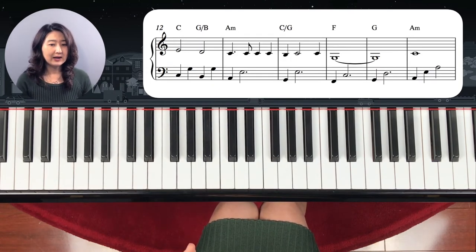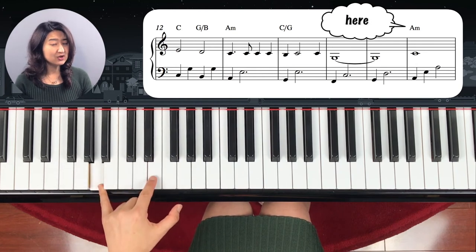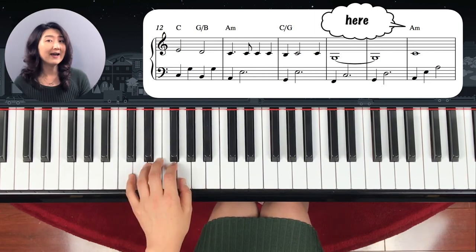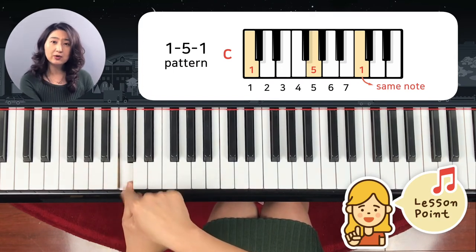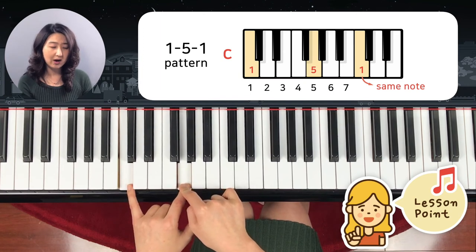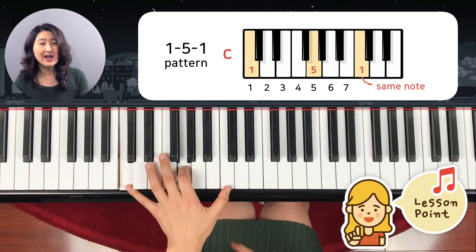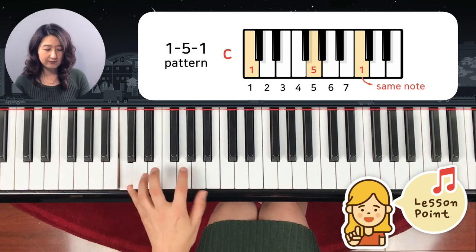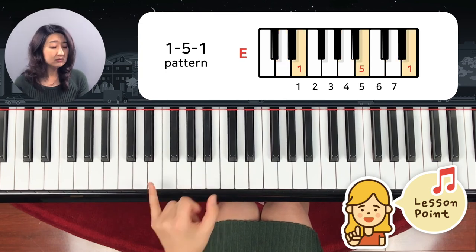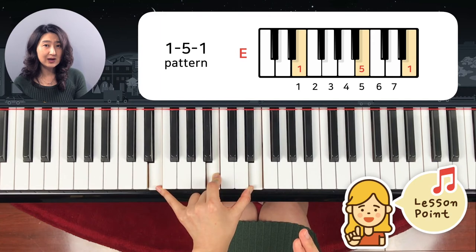Now let's see the left hand — part A minor, which is the third line, the very last measure. Left hand A minor: A, and what is the next note? E, and another A again. So this is the new pattern I'm going to introduce today: the one, five, one pattern. Now, one means the key note. If it's a C chord, C is one — one, two, three, four, five — G is five. And then one again. It doesn't go back to the same C; it goes to the next C up, which is one. So one, five, one. If it's a C chord, we play C, G, C — one, five, one. What about D? One, five, one. What about E? E is one, two, three, four, five, and then the same note again. That's the one, five, one technique.